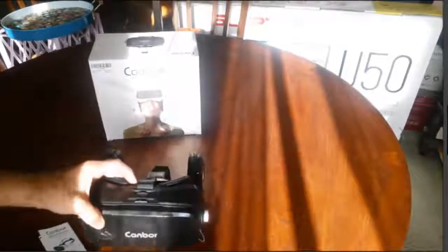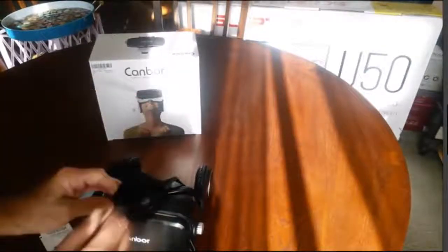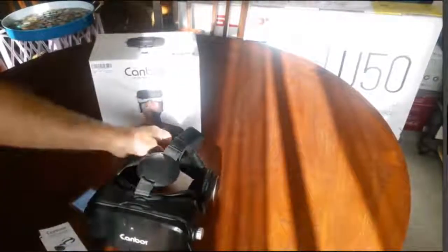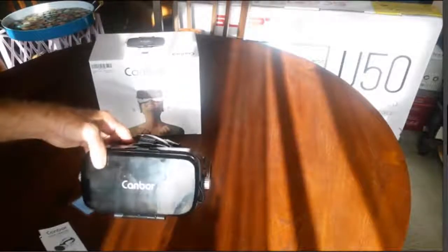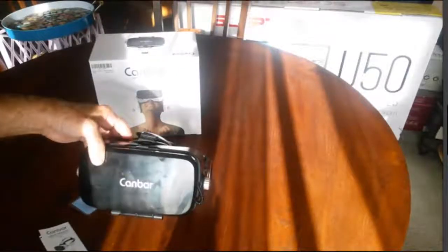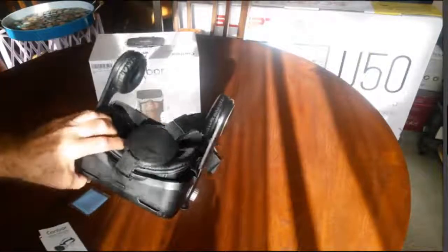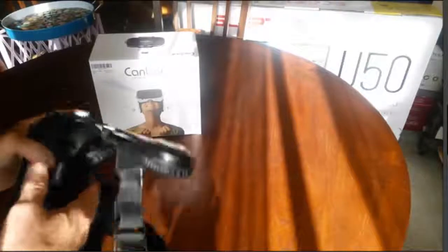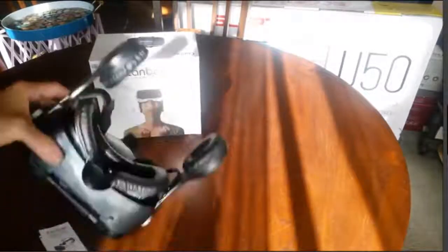The Canbor — it is available on Amazon. If you are reviewing this on YouTube I will leave a link down below. It is $30. Can you believe that? $30 for this, with the headsets and everything, and they are quality sound too.